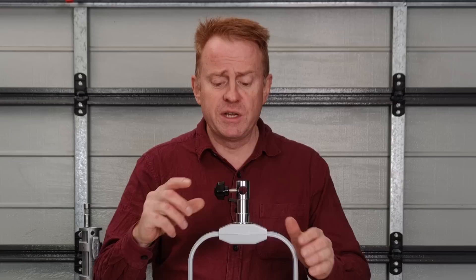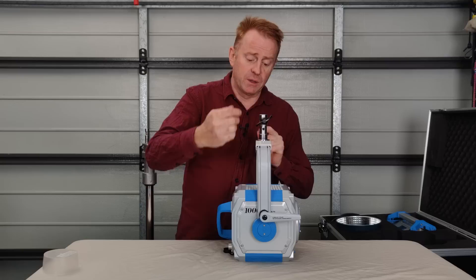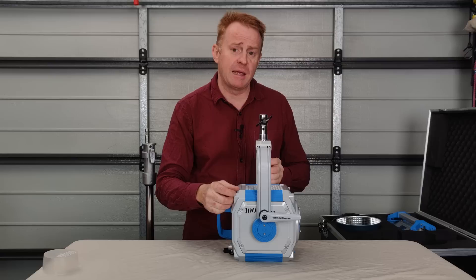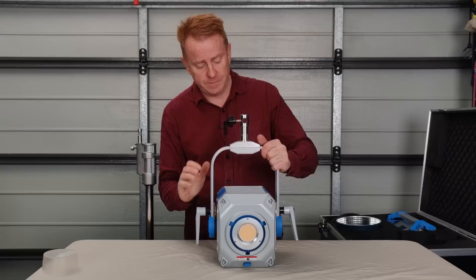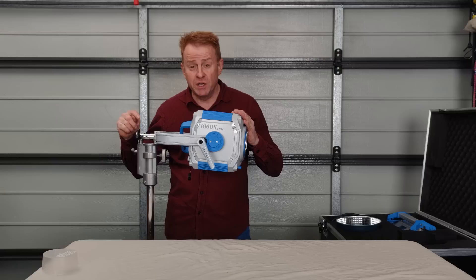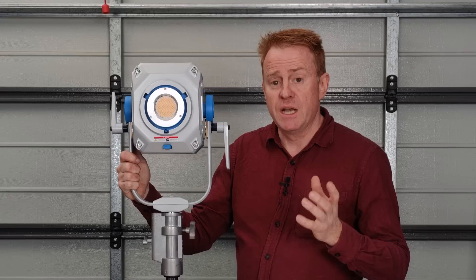In terms of mounting options, you've got a junior baby pin combination. The only reason I would utilise the baby pin is to take advantage of this hole here — so if you've got a large modifier on and you're just using the junior pin, you might not be able to tilt the light because the stirrup doesn't have a bend to accommodate a big modifier. That's where the baby pin and this hole could come in handy with a combo stand and spigot.